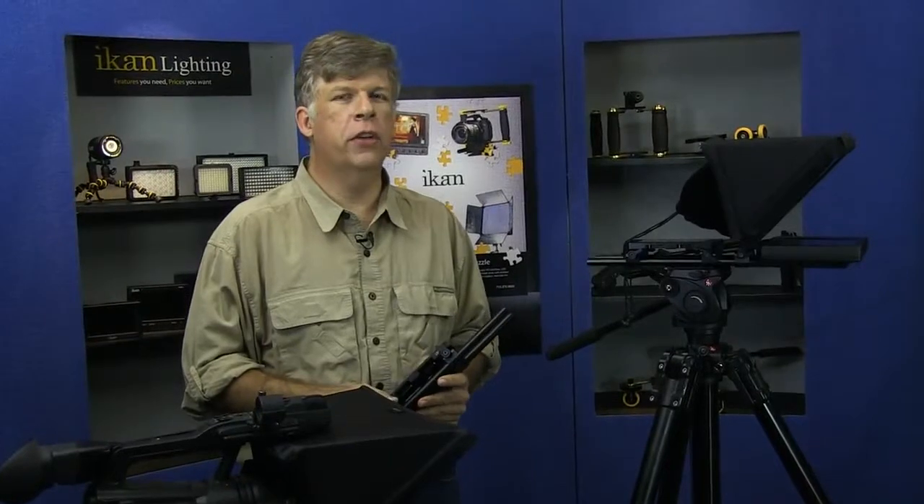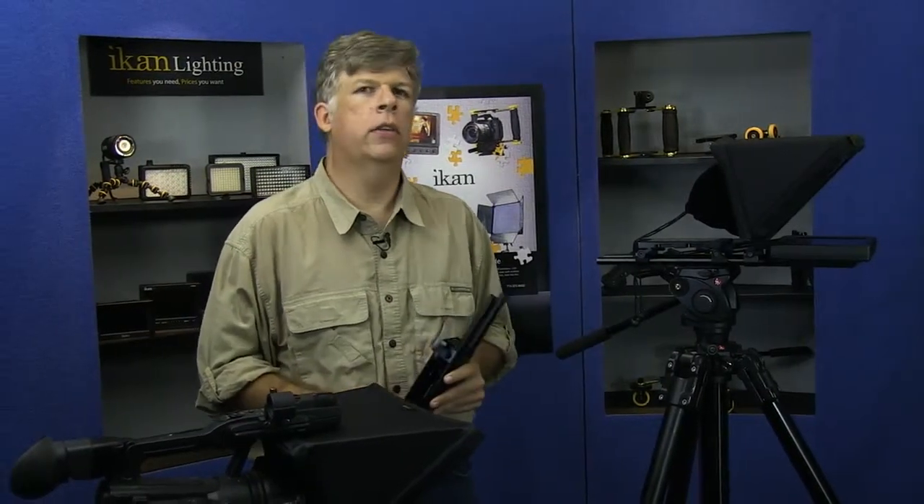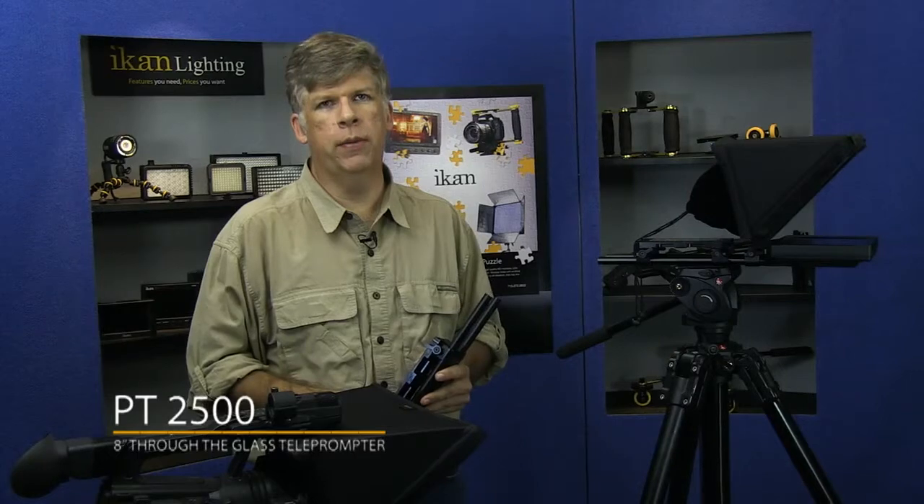Hi, I'm Michael. I'm product development manager here at ICANN. I'm here today to talk to you about our new PT2500 teleprompting system.